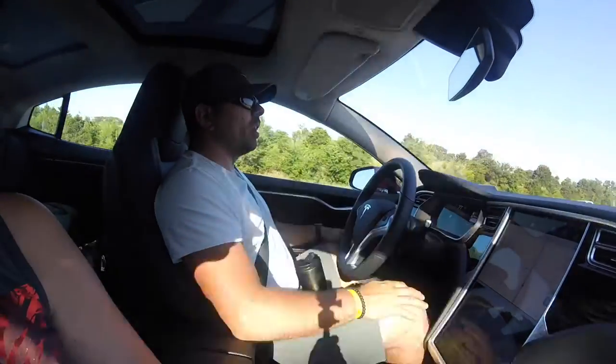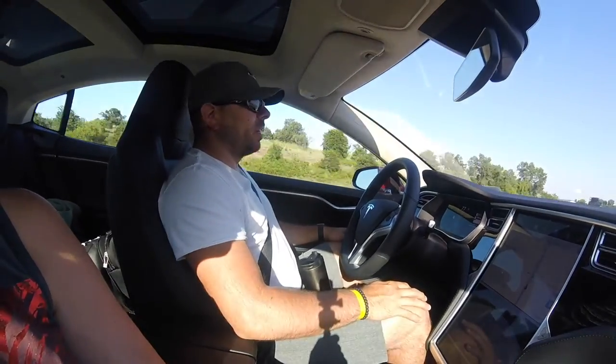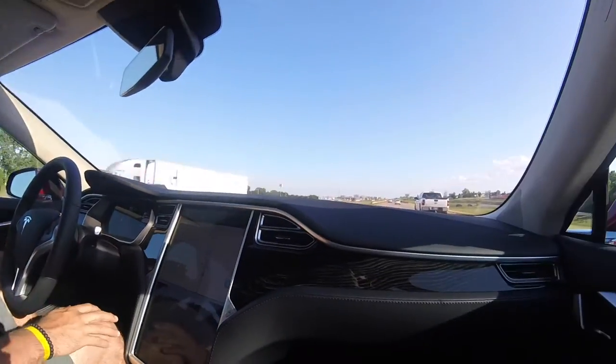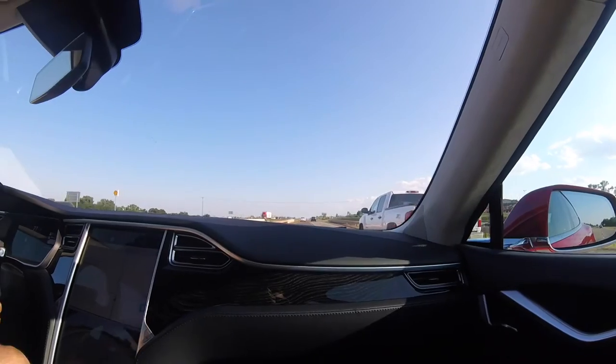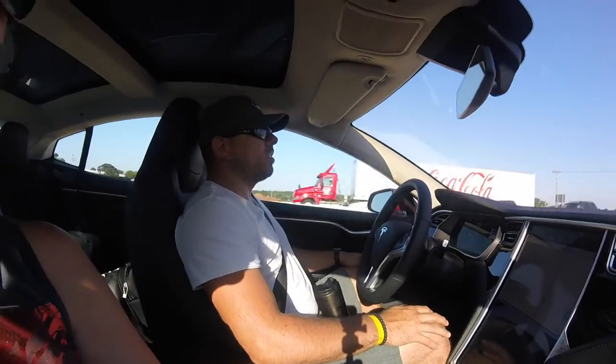I might talk to my wife every once in a while and turn my head, but I'm always keeping an eye on what's going on, especially when there's a lot of traffic coming up. Right now we've got a bunch of traffic coming up, so it doesn't make sense to have a conversation and not pay attention. If you're going to talk, you've got to keep your eyes on the road. My hands aren't on the steering wheel at all, but they're on my knees.